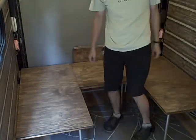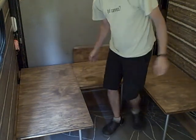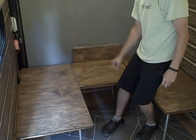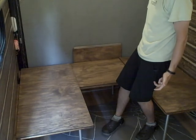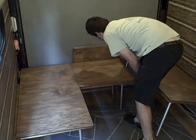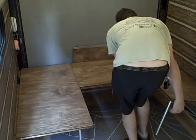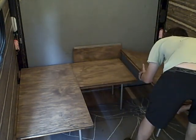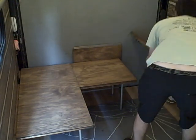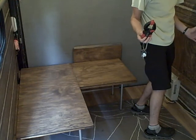So here you can see this one is just a bench and this one is kind of L-shaped. When it comes time to get rid of them, you just lift it up — these legs under here are folding, they fold up and lock like that.